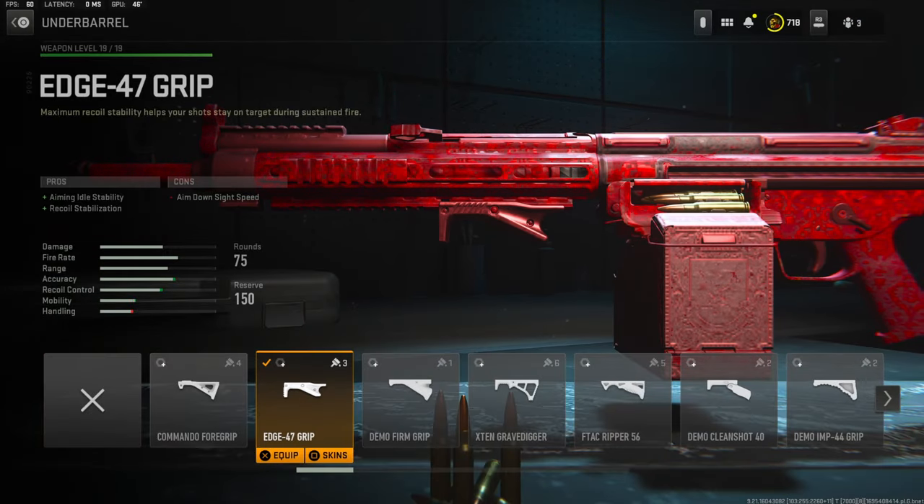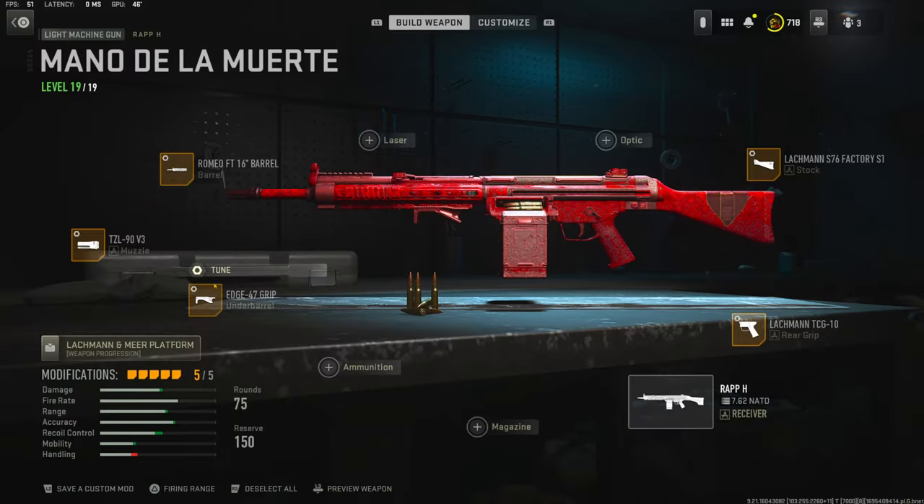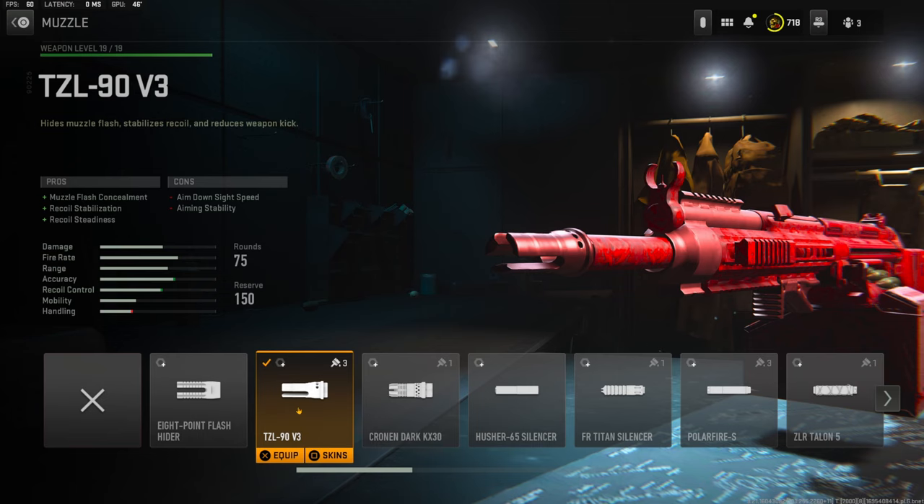Over on the underbarrel I'm going to be using the Edge 47 Grip for aiming out of stability and recoil stabilization. The tuning I'm going with is plus 0.57 ounces for recoil stabilization and negative 0.25 inches for aim walking speed.